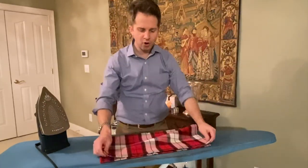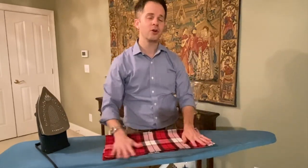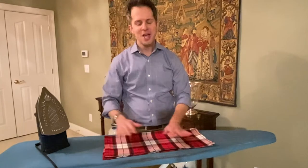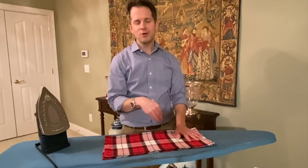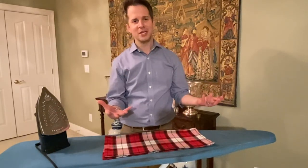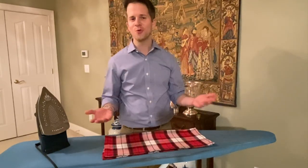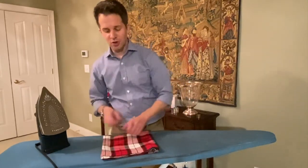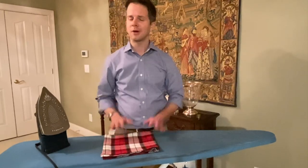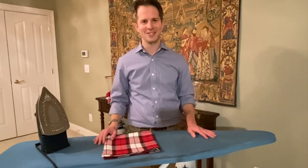Thanks everybody for joining me to learn how to iron a napkin the quick and easy way. I hope you've enjoyed this video. We have a newsletter, and the newsletter is the way that I do candle giveaways. Join our newsletter below — when our YouTube channel hits particular milestones, I draw a name from our newsletter subscribers and reach out to say you've won some free candle stuff. Use an email address that you actually check, and you'll be entered to win the next drawing. Thanks everybody for watching this installment of Your Beautiful Table, and we'll see you next time.